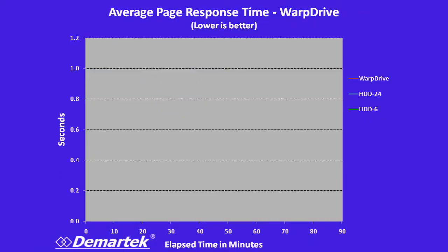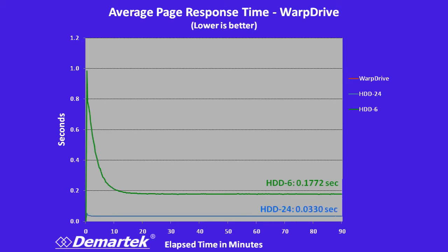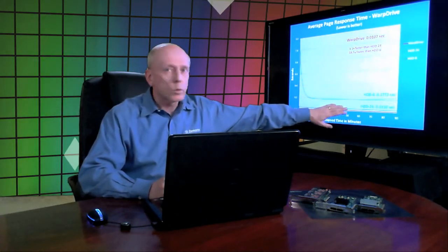Another measure of web server performance is response time — how quickly does the web server return a full page. We want a lower number, as that shows a better response. The six drives got down to about 0.17 seconds at the end of 90 minutes. The 24 drive configuration got to 0.03 seconds after 90 minutes. But the Warp Drive was down to 0.01 seconds of average page response time — three times faster than the 24 drive configuration and more than 16 times faster than the six drive configuration.